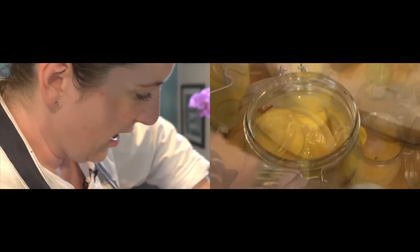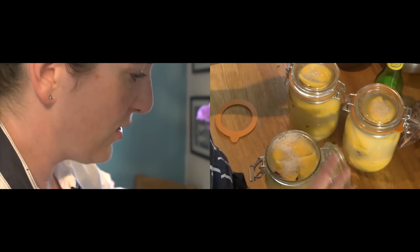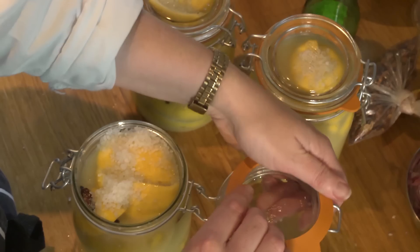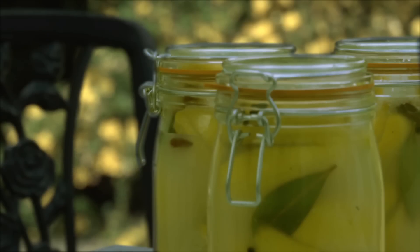When you put them to bed, so to speak, every day for a few days just turn and rotate the jar. You leave them for four to six weeks — four weeks at the very minimum. But they keep for practically forever really.